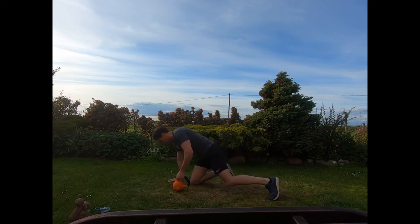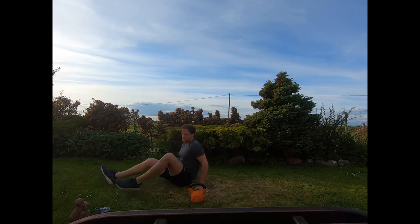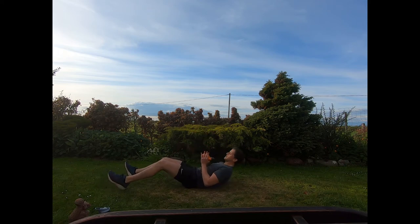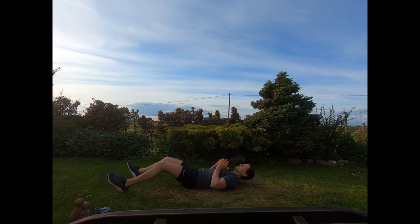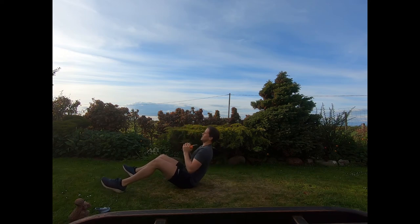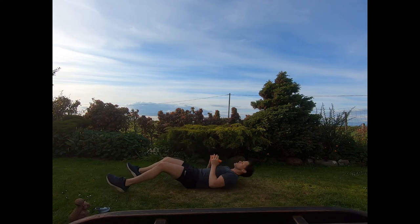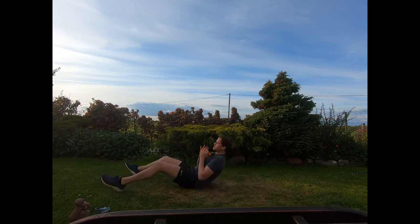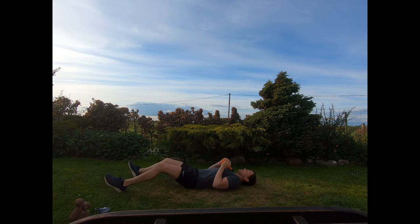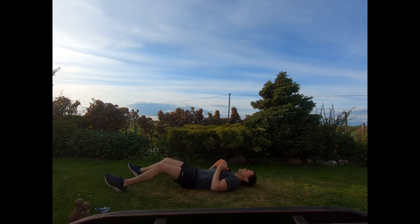Relax there, then flip onto the back for sit to press. Kettlebell on top of the chest, heels down, crunching forwards, pressing straight up overhead. Remember if you find the sit-up tough, bring the kettlebell out towards the knees away from the chest and then straight up overhead. Or if you want to be hardcore, keep it in the chest as you do your sit-up. Keep working those reps, and relax.